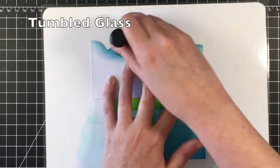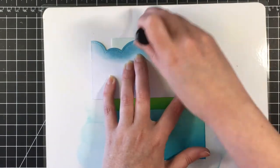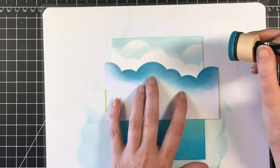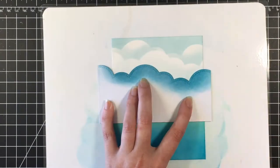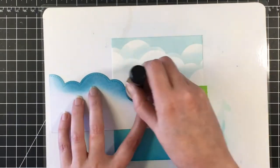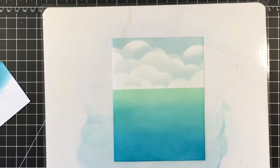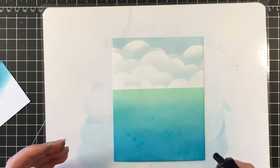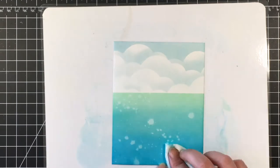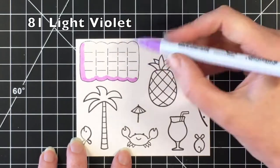For the sky I'm using Tumbled Glass and a stencil I made out of 110-pound cardstock using the Stitch Cloud Borders from Lawn Fawn. I'm just moving the stencil around to make some clouds for a really soft, whimsical sky. After I'm done I do a light coat of Tumbled Glass just to take off the starkness of the white, spraying with my distress sprayer with water to lift up some of that pigment. And there's the background done — now I'm moving into coloring the images.